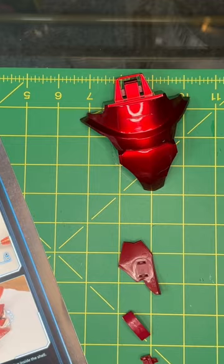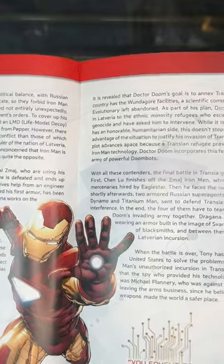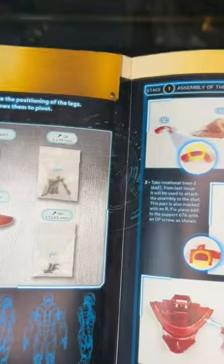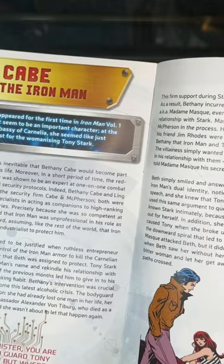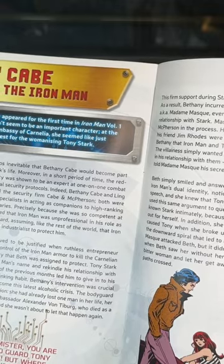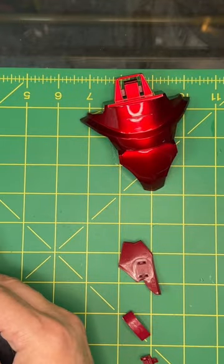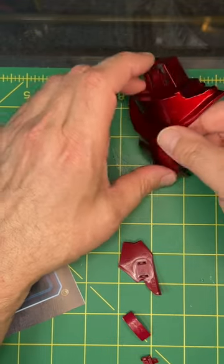Next up, issue 67. The magazine has a lot of nice stories — looks like Iron Man and Transia, where he made his Iron Man armor, and Bethany Cabe, the lady in Iron Man lore. Let's get into it.